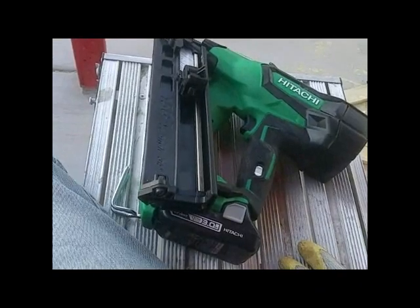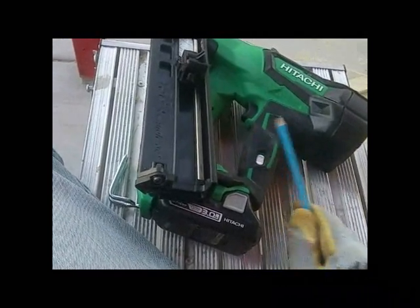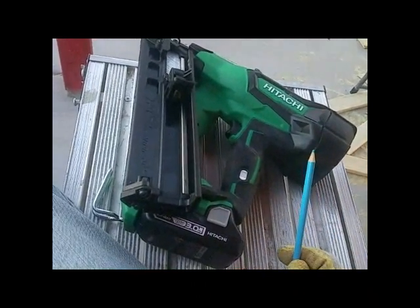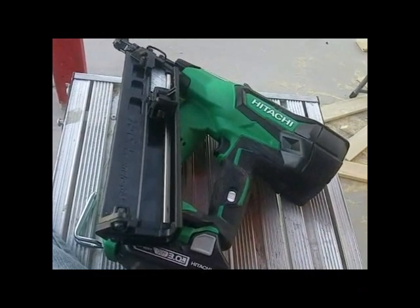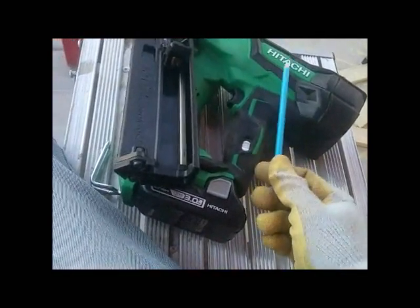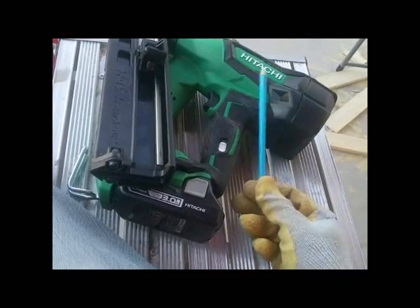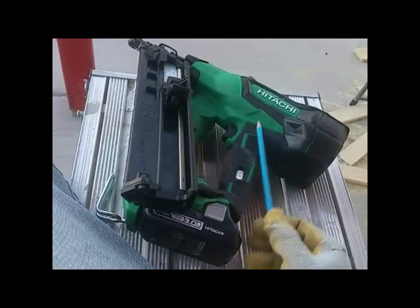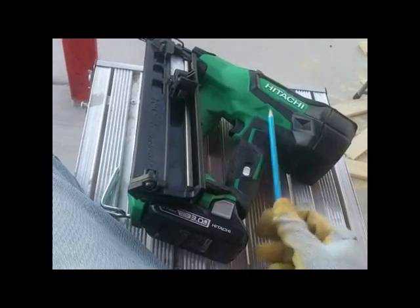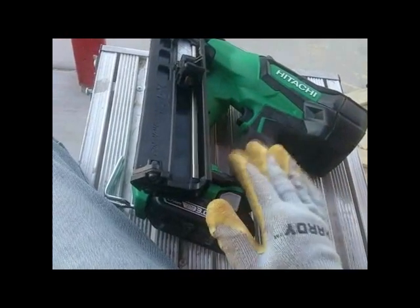You'll start to see more of these nailers as the inventors license out to make their money before the patent expires. Ryobi cashed in because they were first with the AirStrike series — they took a risk and it paid off. So if you're on a Milwaukee system, think about the Hitachi. The differences are probably only cosmetic and ergonomic; the internals are surely exactly the same. Someone can prove me wrong by finding Milwaukee's parts list and comparing it to Hitachi's, which is available online.